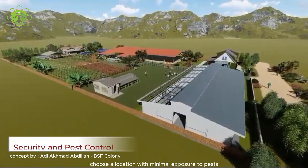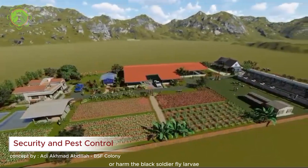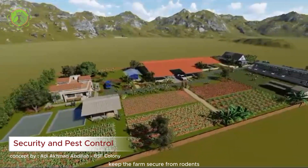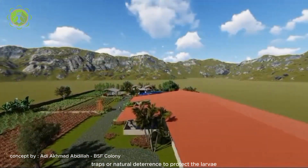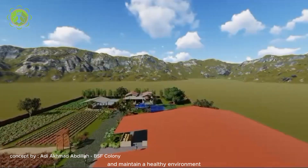Choose a location with minimal exposure to pests that may compete with or harm the black soldier fly larvae. Keep the farm secure from rodents, birds, and other potential predators. Implement pest control measures such as screens, traps, or natural deterrents to protect the larvae and maintain a healthy environment.